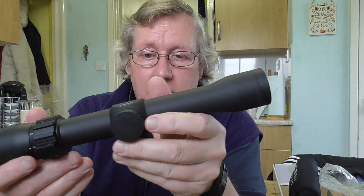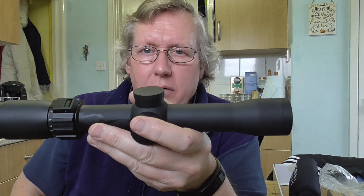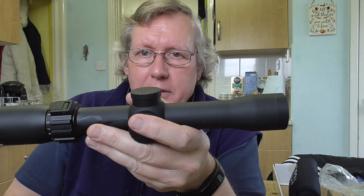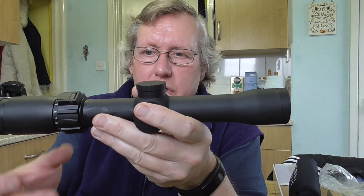Really nice scope. It's an upgrade for my Mauser K98 springer rifle, because I've currently got a pistol scope on it — a 2x pistol scope — and this is 2-10x, so it'll allow me to shoot further out, more accurately.